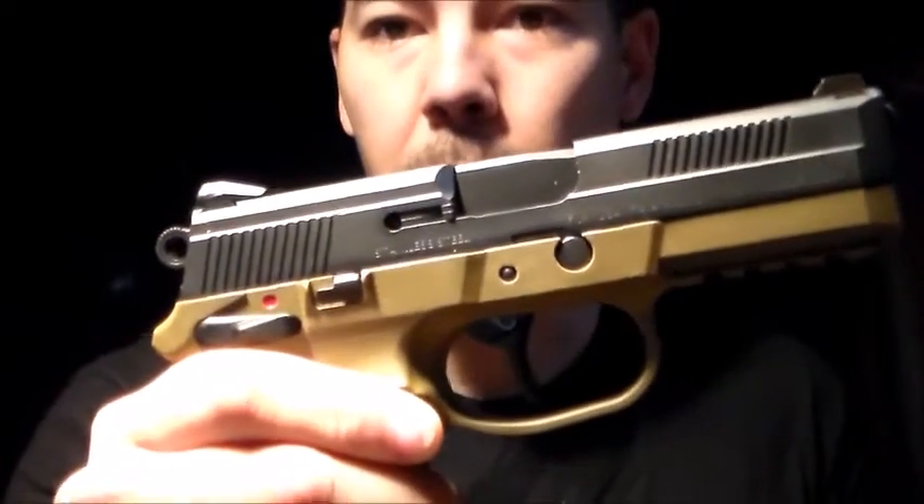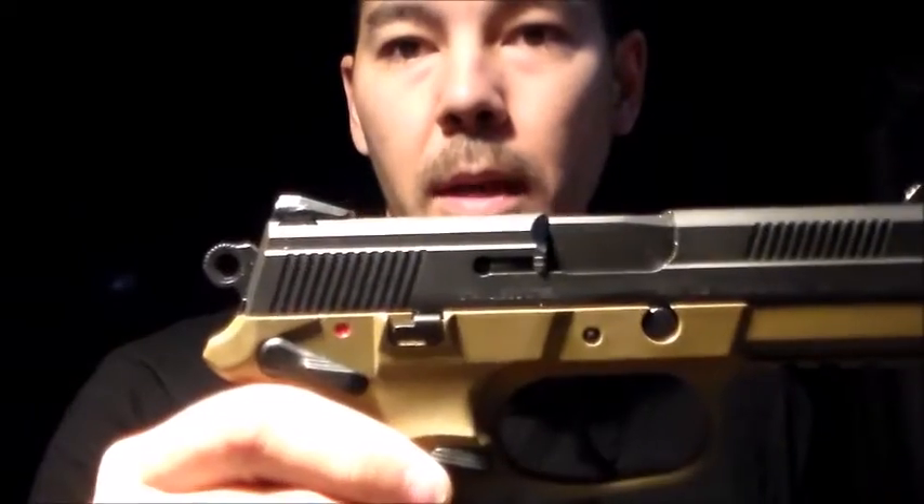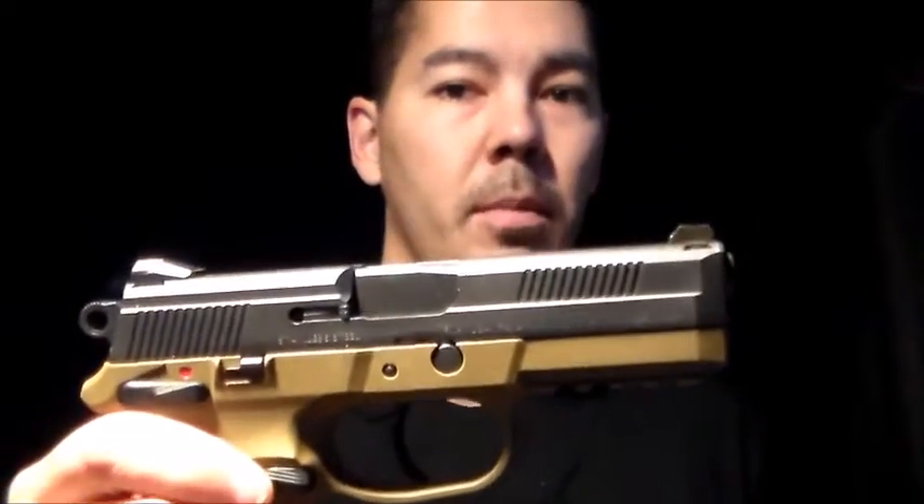I'm big on manual safeties. This has an ambidextrous manual safety — you can switch from either side. We'll cock it here and then push down on this. It's also a de-cocker, so that's nice. You can turn it on safe, put it on fire, de-cock it. So that's really nice.